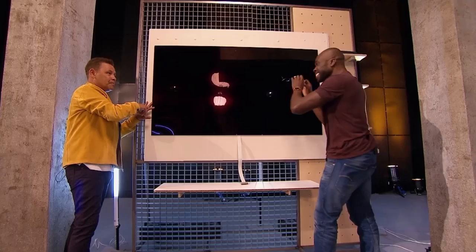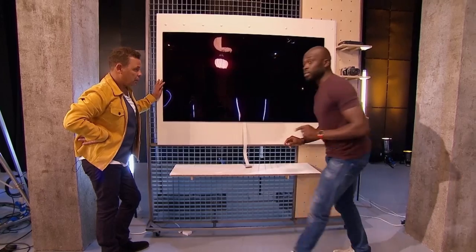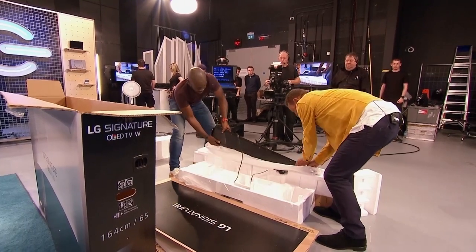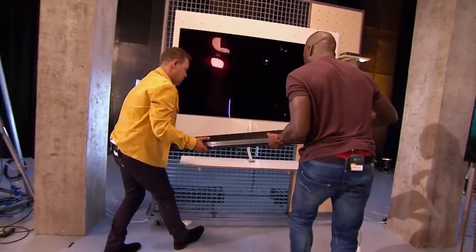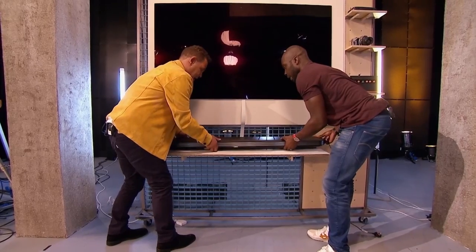Because it's so thin, it is literally just the screen, so all the sound, tuner, and electronics are in a really nice looking sound bar, which weighs an absolute ton. This does have some weight to it — it's a heavy bit of kit. But this is all the connectivity you need in terms of the screen to the sound bar itself. There are four HDMI ports in the back.